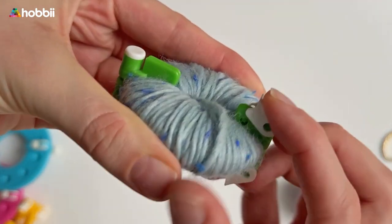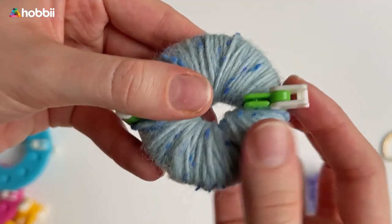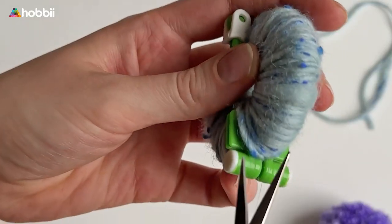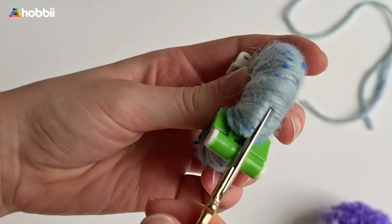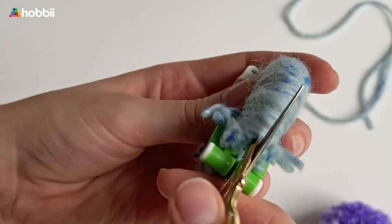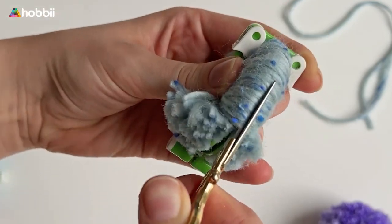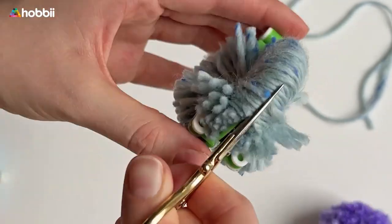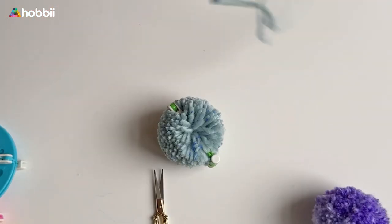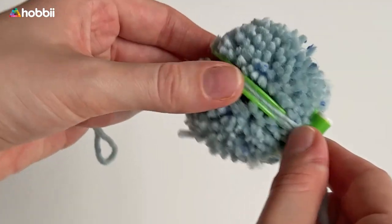Close the two halves together and secure the clasps. Step four: use scissors to cut open the pom-pon around the outside gap. Step five: tie a piece of yarn around the yarn between the two rings.